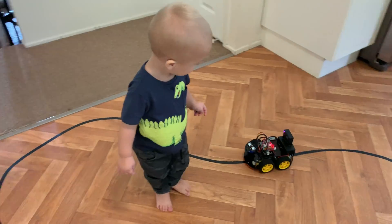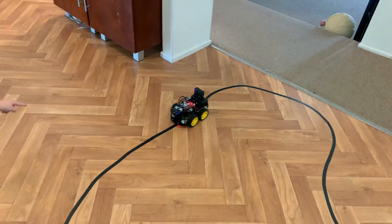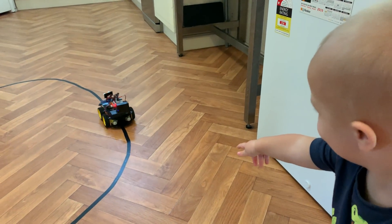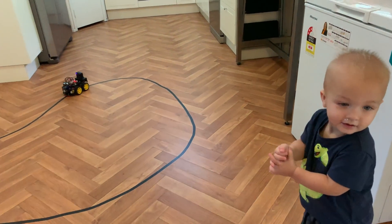Jumping ahead to the line tracking after playing with all the other programs, I finally worked out why they included black tape. You lay it out on a smooth surface and after you've installed Lesson 6's line tracking program, the little bot will now follow the black line until the batteries drain. My grandson loved watching it.